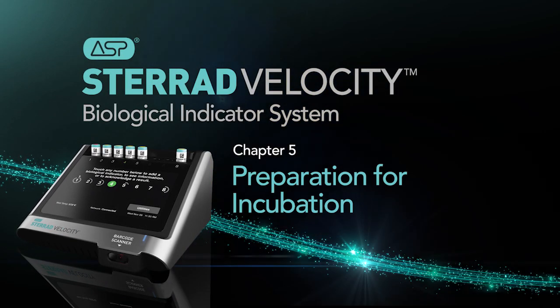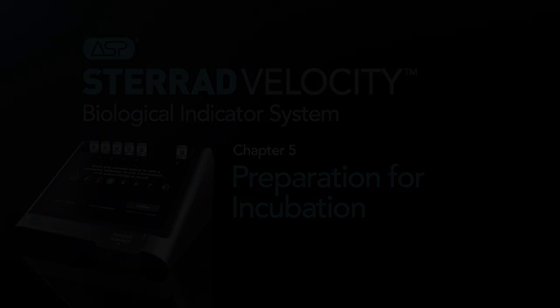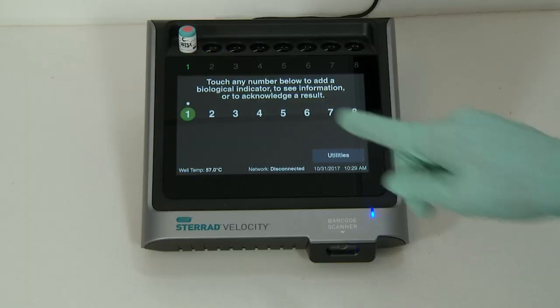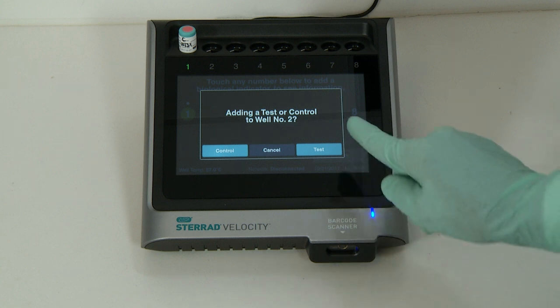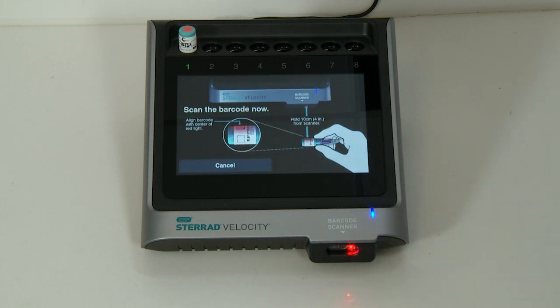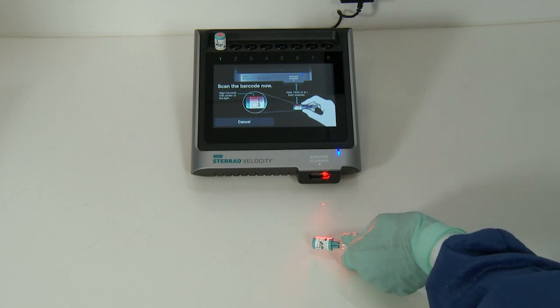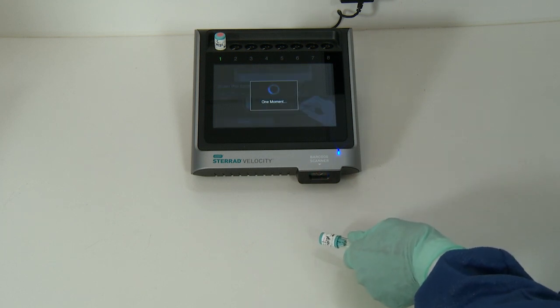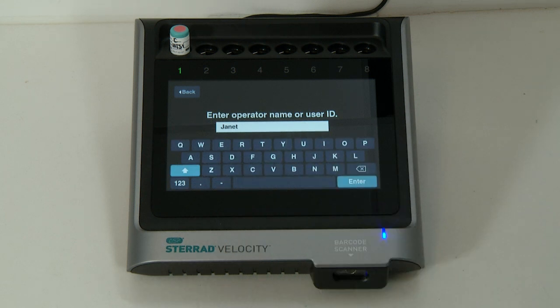Let's review the instructions for operation of the reader and incubation of a process test biological indicator. To begin, touch an available well indicator number on the reader's touch screen. The selected well will then be used for reading. Next, touch Test to add a process test biological indicator to the well. Before placing the BI in the well, first scan the barcode on the cap label using the barcode scanner on the front of the reader. For best results, position the BI four inches in front of the barcode scanner during scanning. Enter the operator's name in the space provided, or select the operator's name from the list.